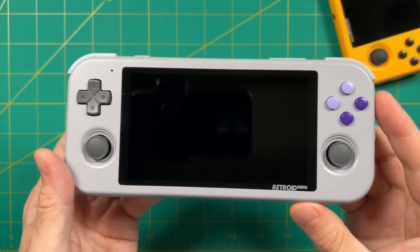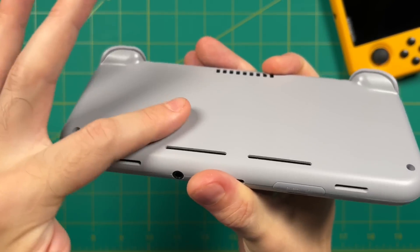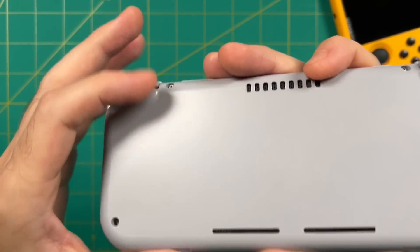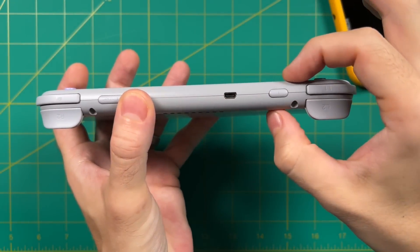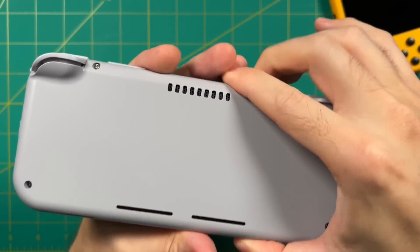Now let's dive into hardware impressions. The feel of the plastic itself is the same as other Retroid devices — it's kind of slick and a little bit cheap-feeling, though not necessarily bad. It doesn't feel ultra premium, but feels a lot like a Nintendo Switch Lite. The most striking thing besides the small shape was how thin this thing is altogether — I was not expecting it to be this thin at all. On the back there's not much to see — just a couple of exhaust vents. This is passively cooled with no fan, so it runs completely silent.